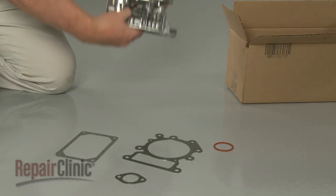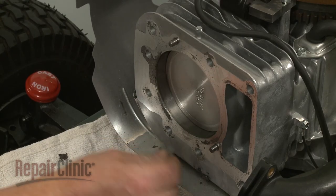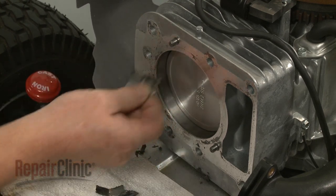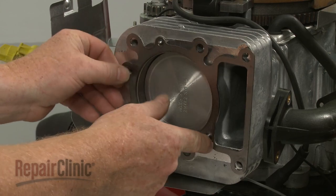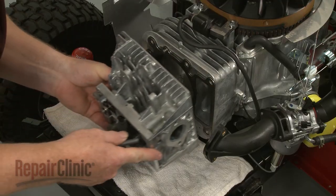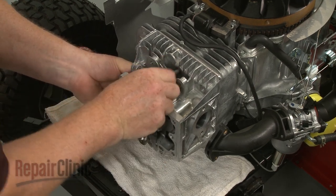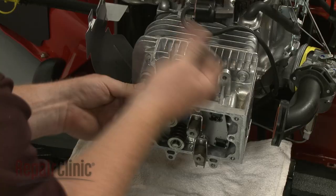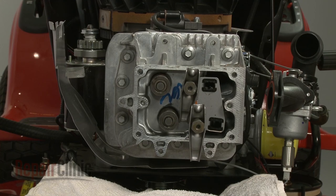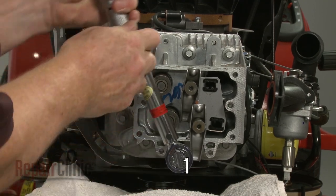You're now ready to install the new cylinder head. Clean off any residue from the cylinder. Align the provided head gasket on the cylinder mounting pins. Now position the new cylinder head and thread the mounting bolts. To avoid warping the head, first torque the bolts to 150 inch-pounds in a specific alternating pattern.